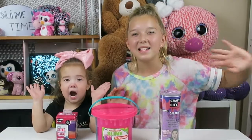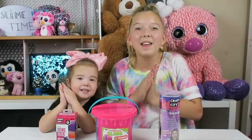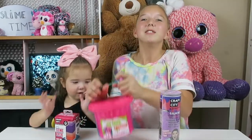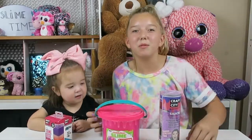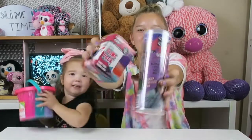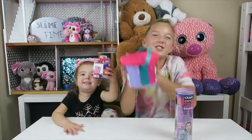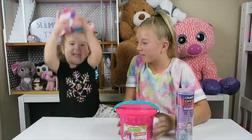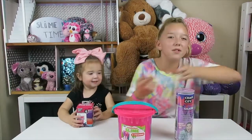Hi guys! It's Tyler and Rufy, and today me and Rufy are gonna have some slime time! For the slimes we're gonna be having fun with, we have two green Garcia slimes packs and the new Nickelodeon three pound three color slime. Me and Rufy are so excited, so let's get on to the video!